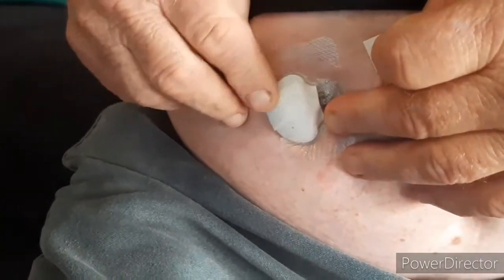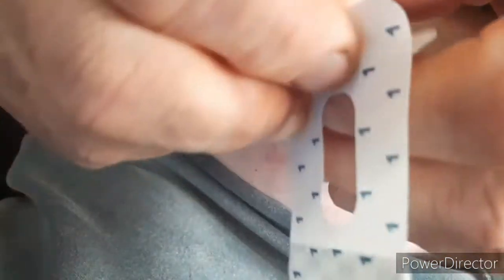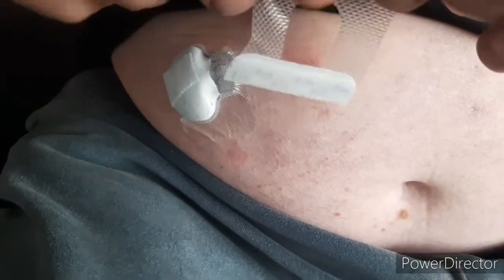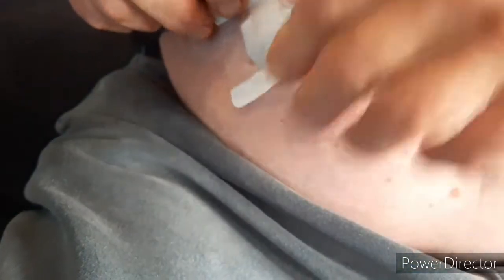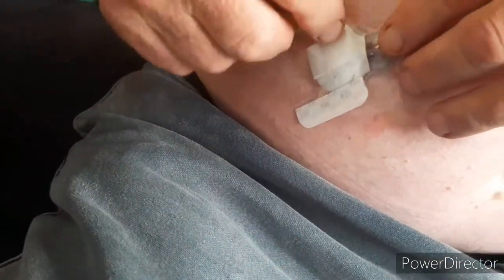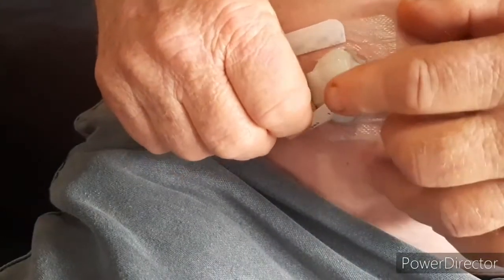With the second adhesive pad, remove the backing. It goes over both sides and over this area here, and then just in front as well. Remove the strips and press everything firmly down.